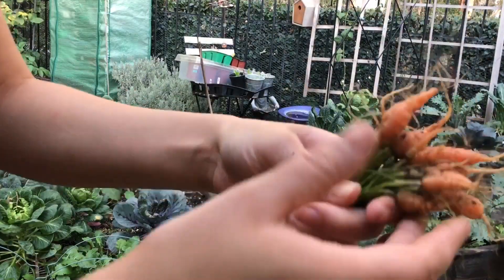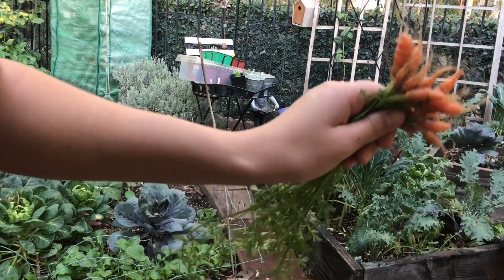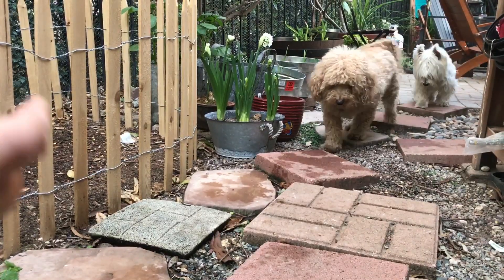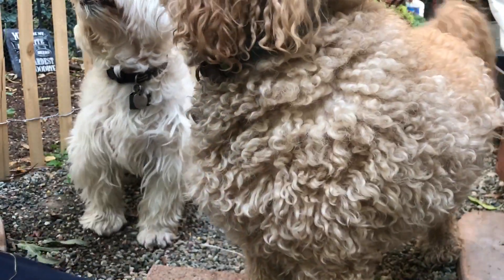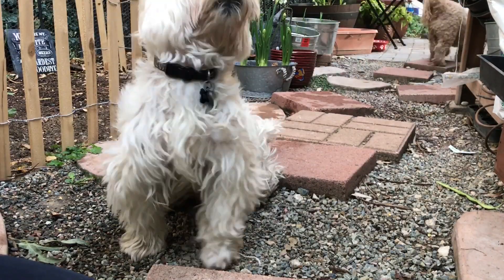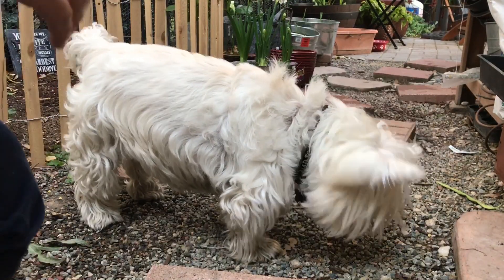I just pulled up some carrots to see what they look like, and my dogs love carrots. So let's go give them to them and see if they eat them. Look — mom's got homegrown carrots! They've never had fresh carrots like that.